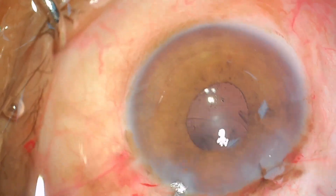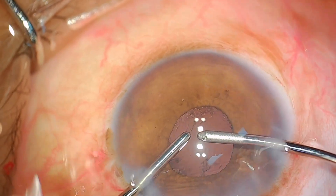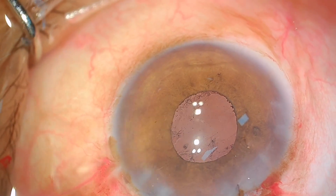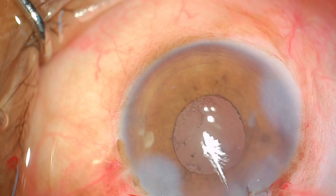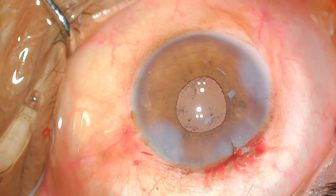Proceed to do a bimanual irrigation to remove the viscoelastic. Please remember to push the IOL once or twice backwards, because there could be some retained sodium hyaluronate behind the IOL which may not come out very easily. Hydrate your wounds and you are ready to go. I hope you liked the video — thank you.